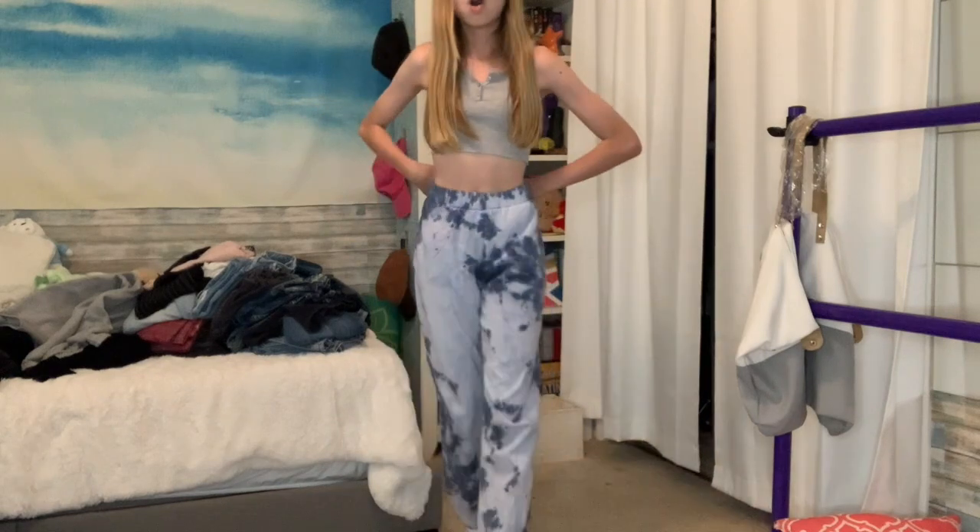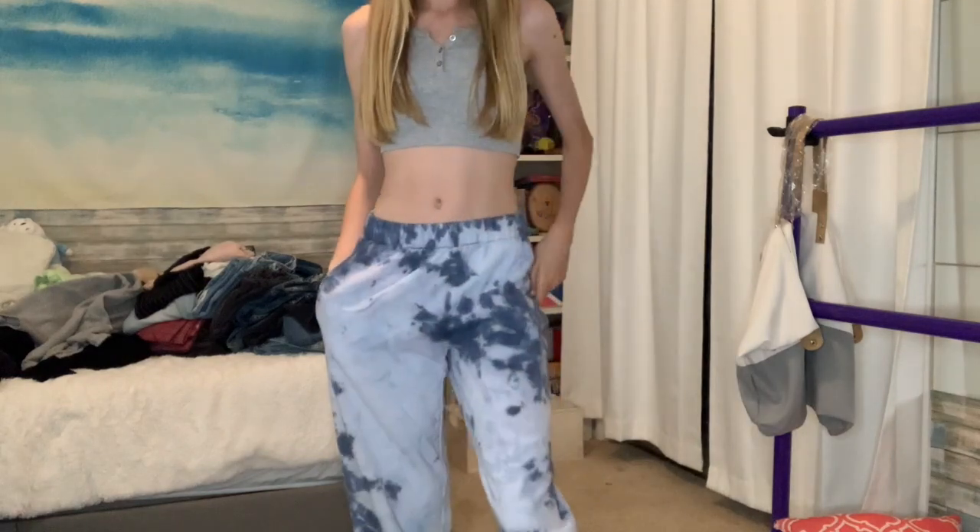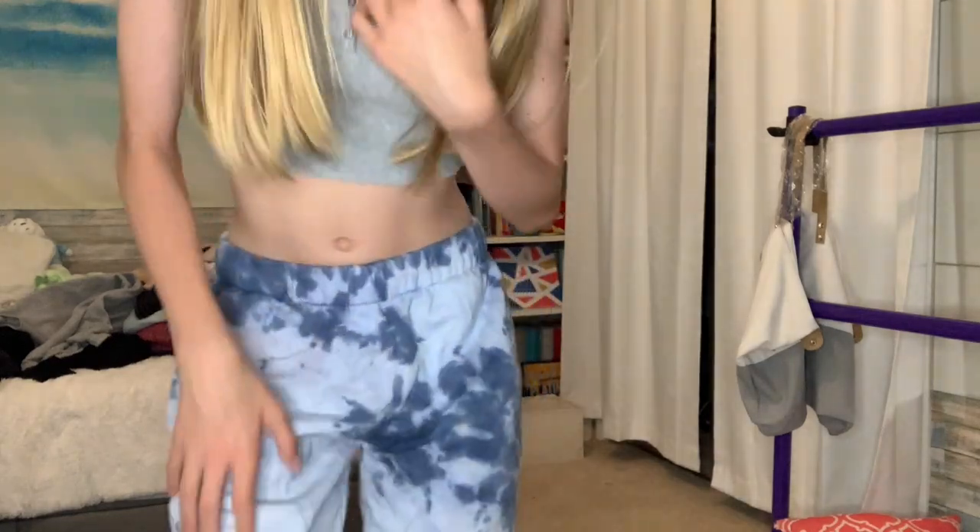I lied - I actually have one more pair of sweatpants from Brandy. Brandy doesn't have tie-dye pants though - these used to be white and I tie-dyed them myself. I really like them, I'm just starting to lose my tie-dye phase. They're still really cute so I'm gonna keep them. I don't know if anyone would want something I DIY'd if I sold it on Depop.